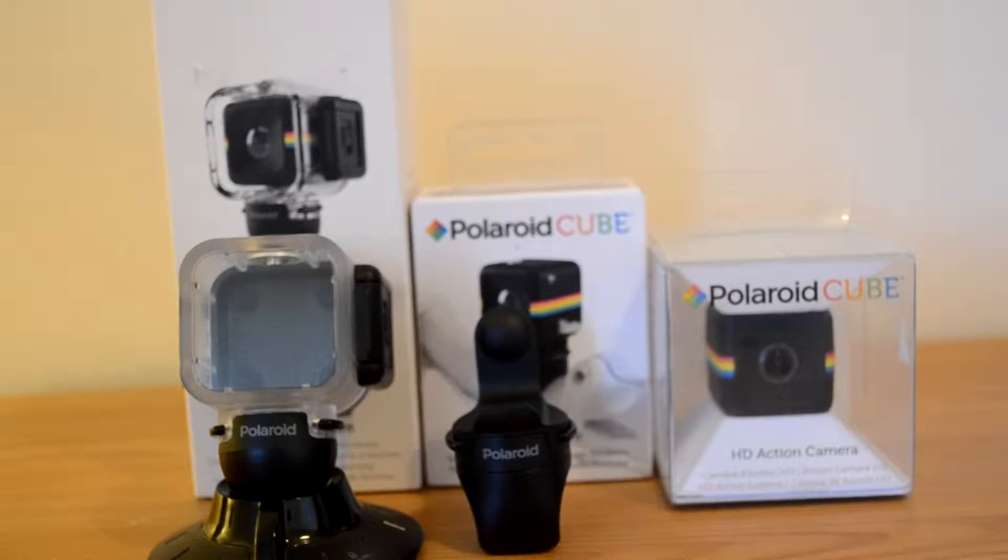I got two other accessories. One is a handlebar mount for your bike and the other is a waterproof case with the suction cup mount. So we're going to crack open the Polaroid Cube and see what it's like.